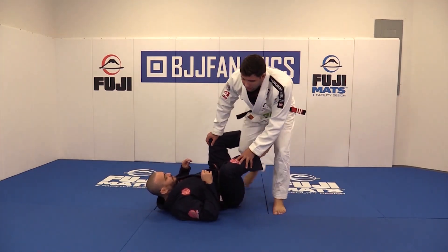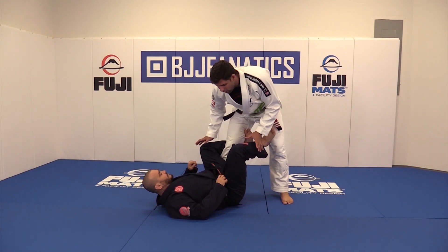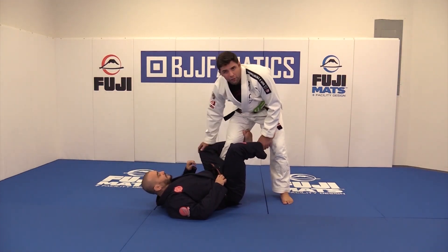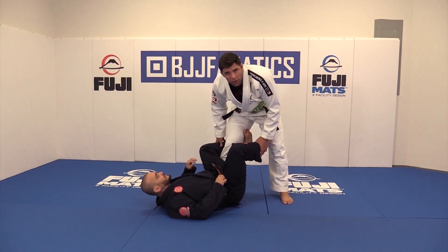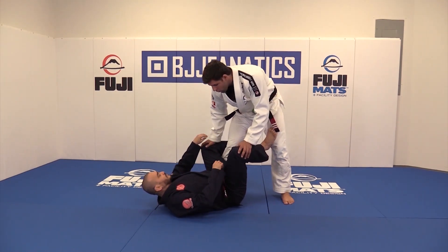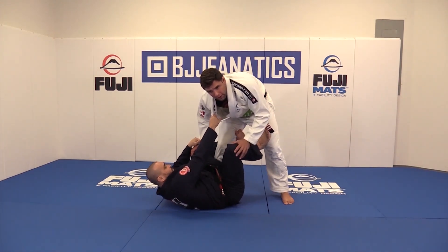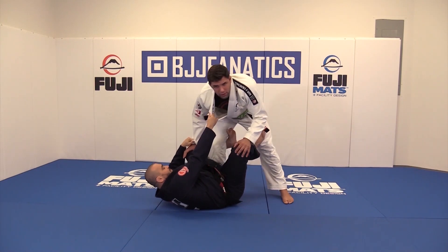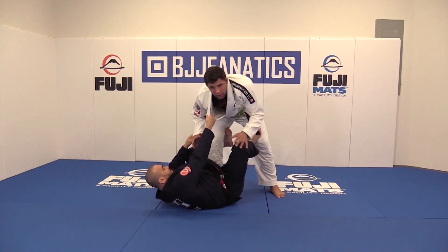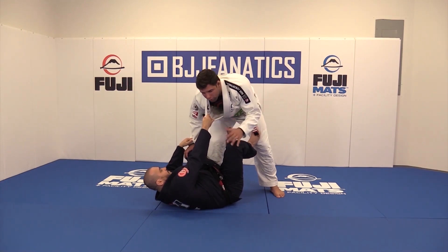Let's start with one that I use a lot. There are a lot of ways to get there, a lot of options. I start from when I'm passing standing and a lot when I'm passing with my knees on the ground. When I have this position and my opponent is playing kind of like De La Riva, what do I have to worry about first? When I'm fighting, I always have to deal with what makes me uncomfortable first.